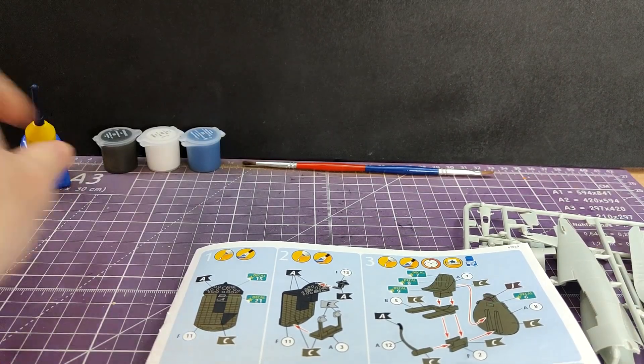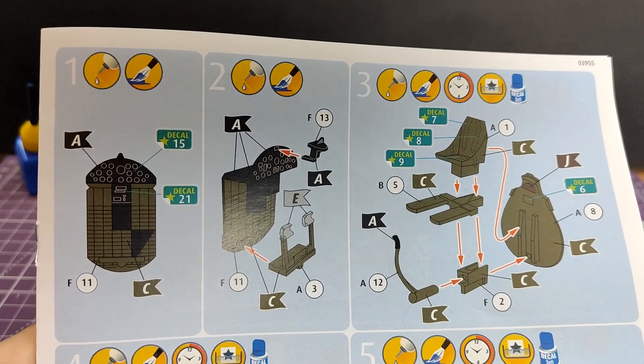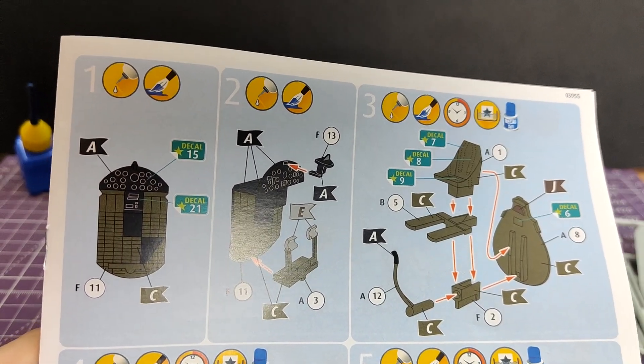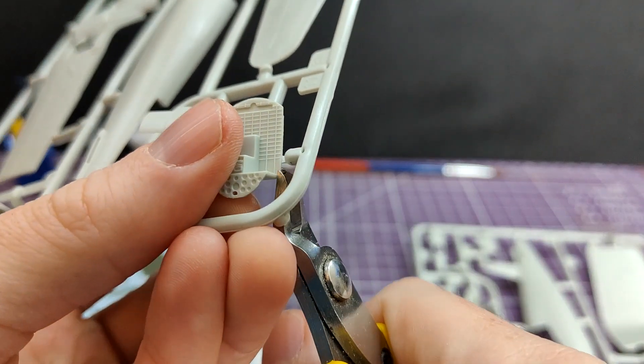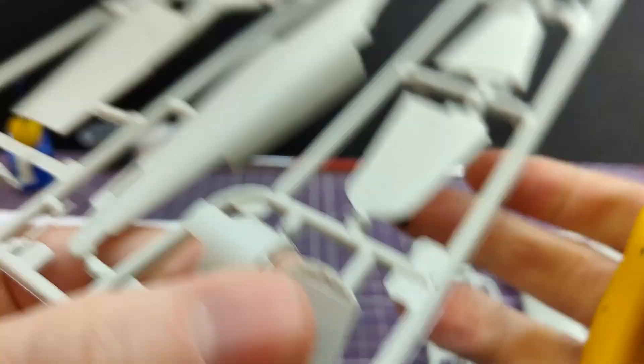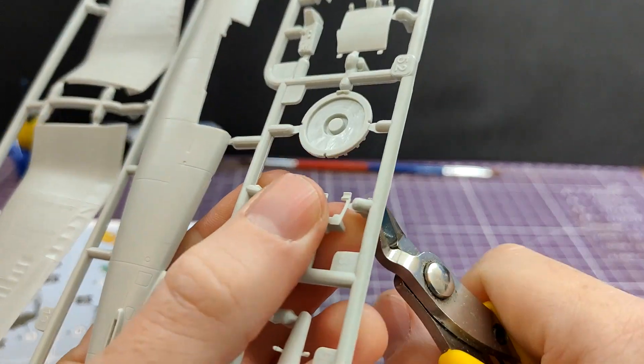Construction begins by looking confused at the selection of paints, and then step one telling you that everything needs to be interior green, with some silver on there as well. I kind of get why they've done it, especially if they don't make an interior green - but it is a little bit annoying. Anyway, all parts are cut with the side cutters and sanded.